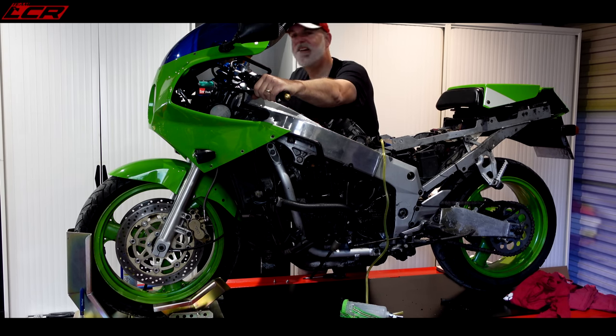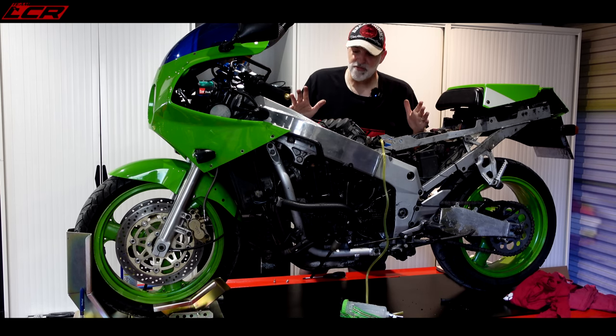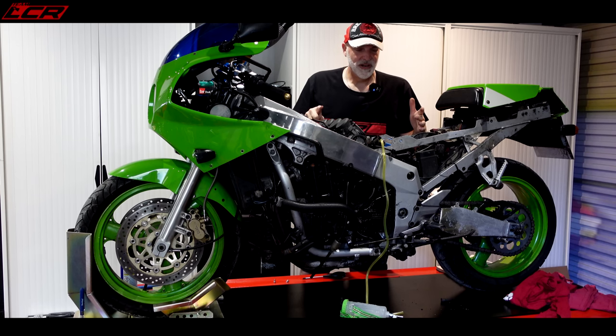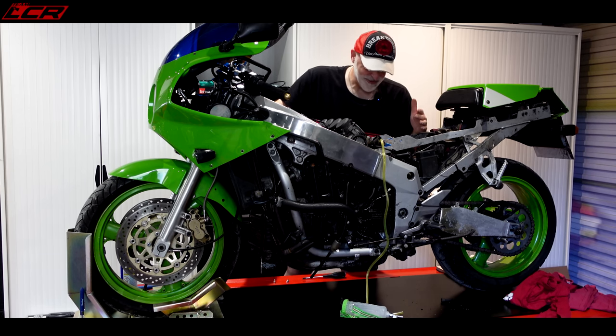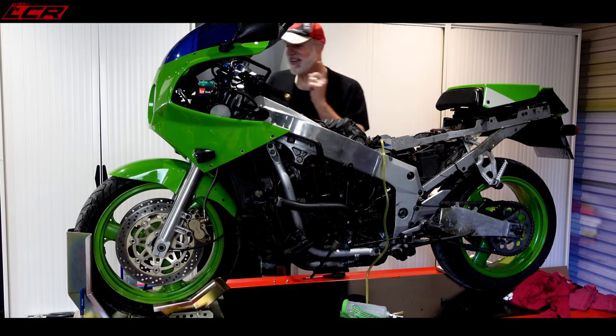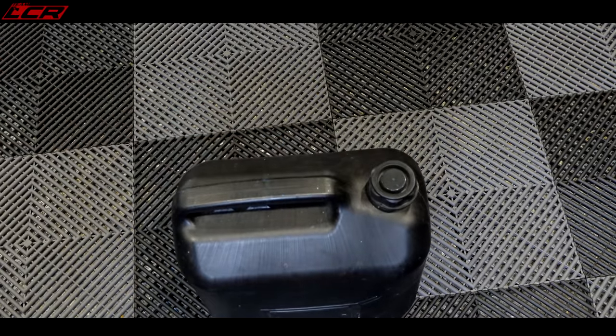Oh yeah baby! Brilliant - it turns over! Now it's got to get some fuel in it. This may actually work. There's hope yet. The starter motor's all right, all the electrics are all right. That's primed the engine a little bit and pumped some oil around the engine. Yeah, let's go get some petrol.